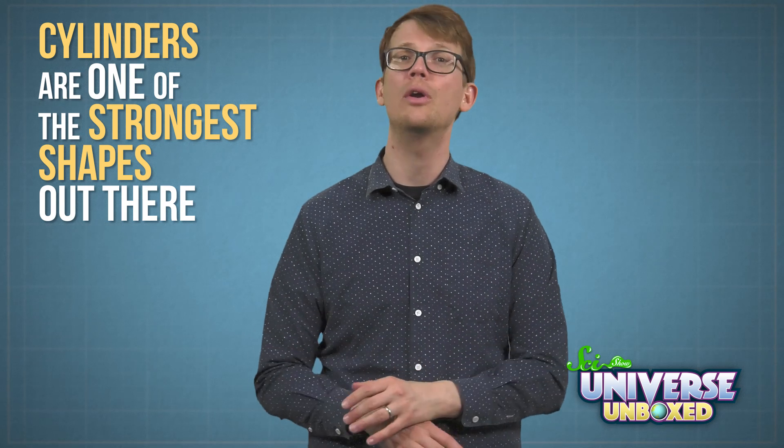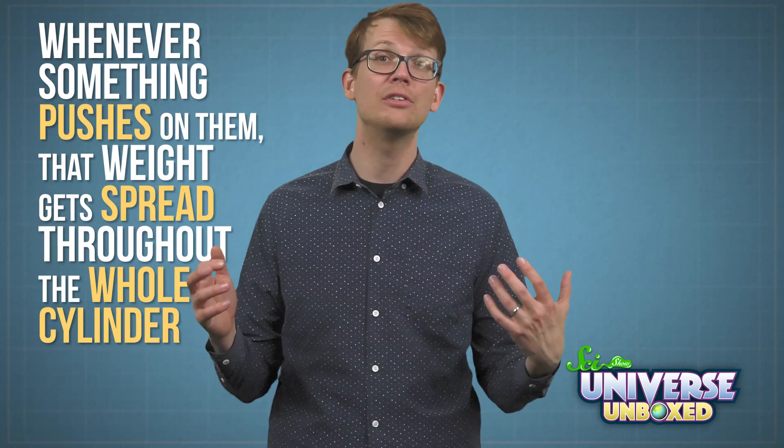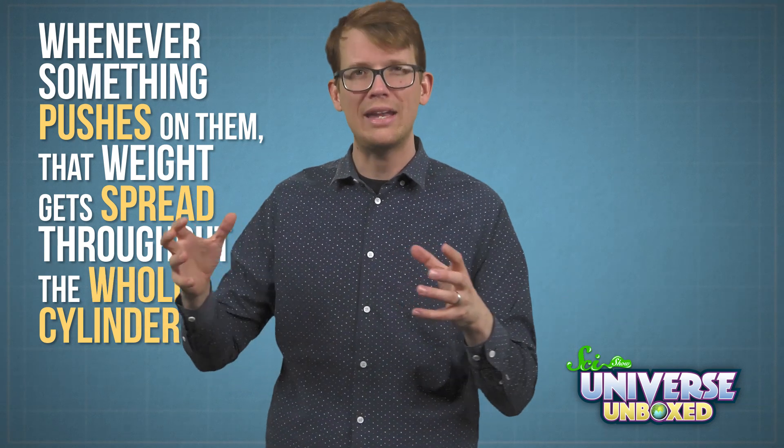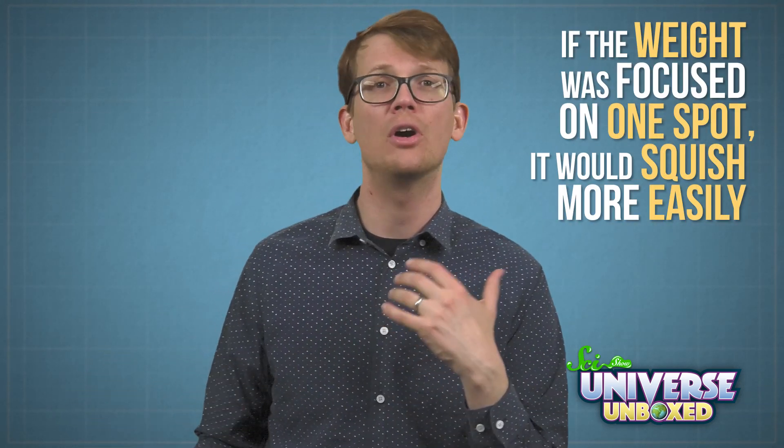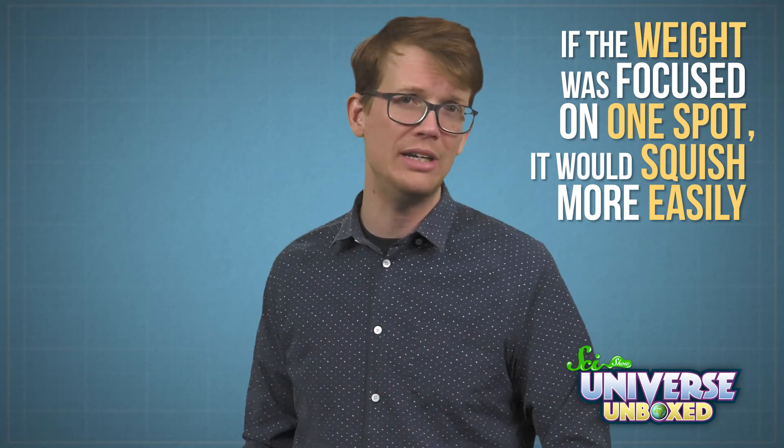This worked because cylinders are one of the strongest shapes out there. They're so strong because whenever something pushes on them, that weight gets spread throughout the whole cylinder. If the weight was focused on one spot, it would squish more easily.